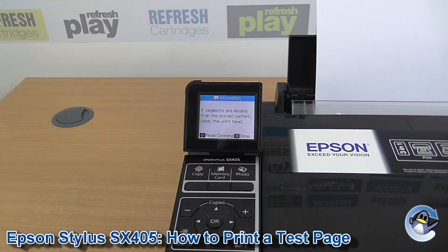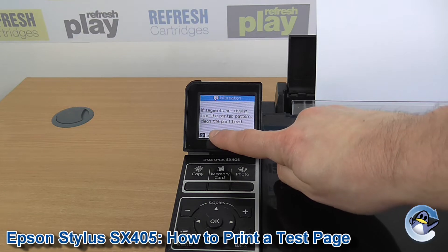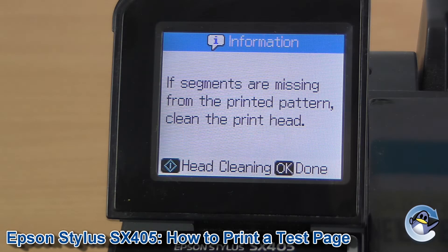To resolve any print quality issues like this, I'd recommend doing some head cleans, which you can jump straight into from the printer itself by pressing that Start button again to do some head cleaning. From here you can do test pages and head cleaning until you see an improvement in print quality and hopefully resolve any issues you're having.